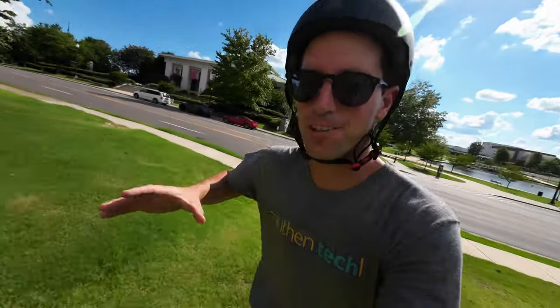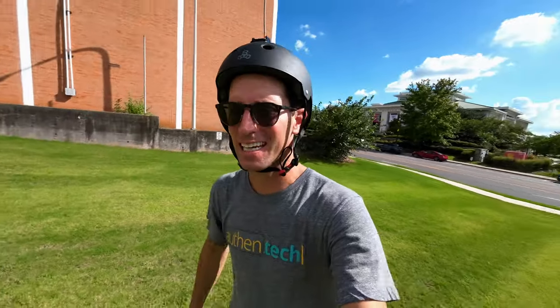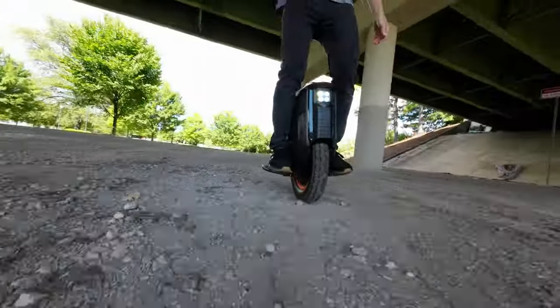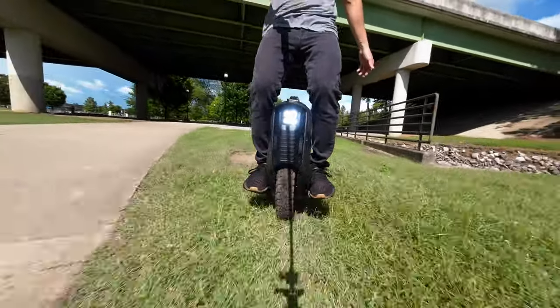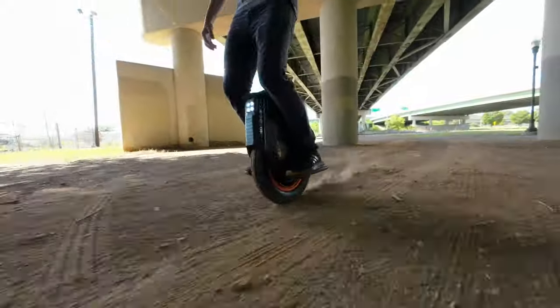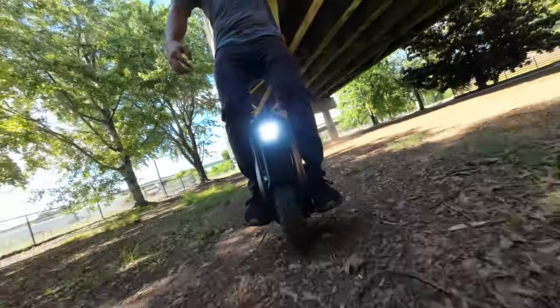I really need those grip pads to be able to pinch the wheel and pull it up to go at faster speeds, but of course it can handle it easy. This wheel is very capable of some great off-roading power and potential. However, I'm really missing the suspension from my last EUC. You really feel every little bump on this thing — it doesn't feel very good. I'm missing that suspension system for sure.